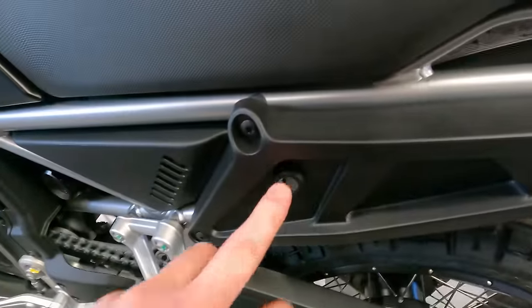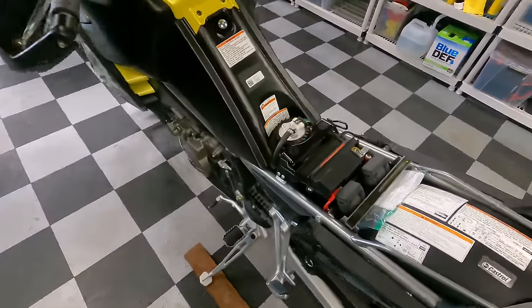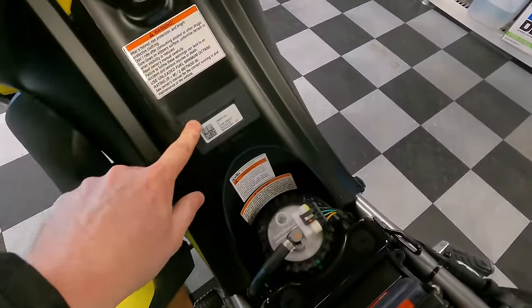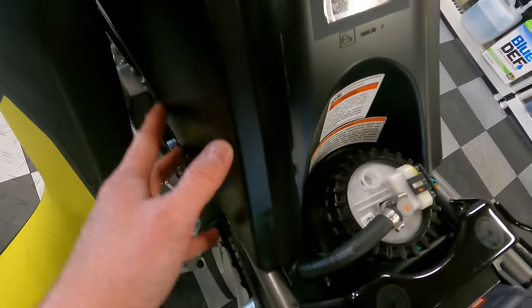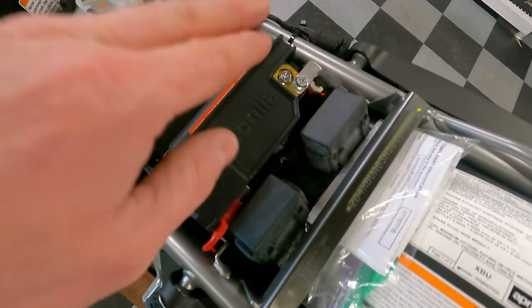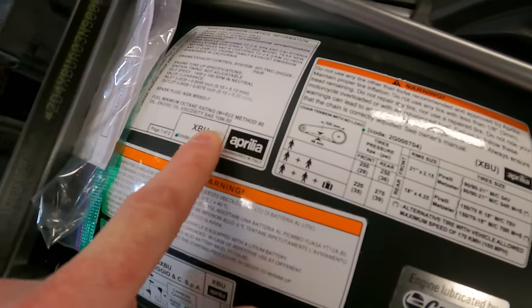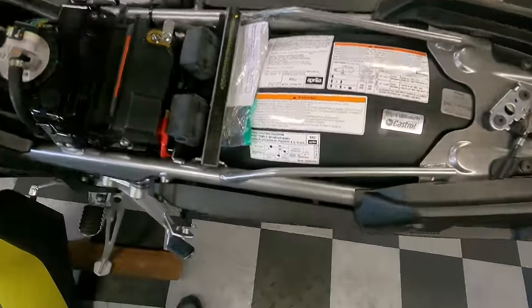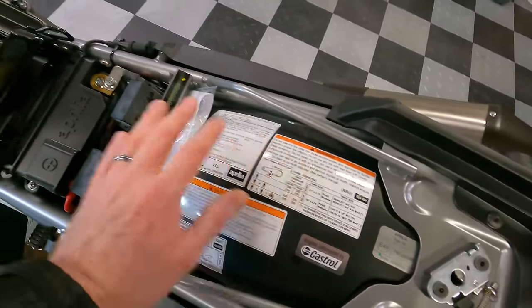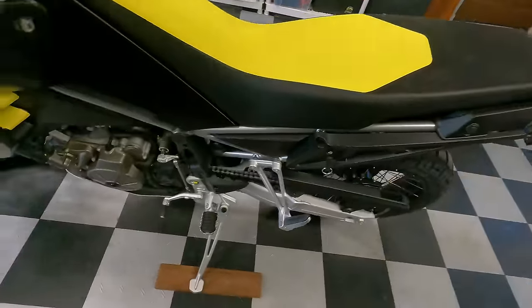The seat comes off with the key very easily. Underneath you see the typical warning labels, and you can confirm how the fuel tank centralizes down through here under where you sit — great mass centralization. The battery is easily accessible right under the seat, fuses are here too, and I really like that they provide a label with tire pressures, valve clearance specs, oil type, chain tension, and load ratings — all easy to see. Storage space under the seat is minimal, so you won't be keeping much under there.